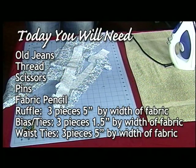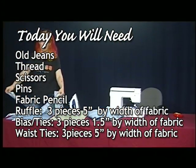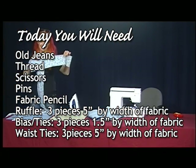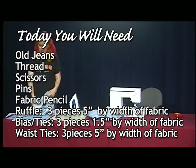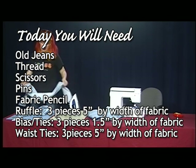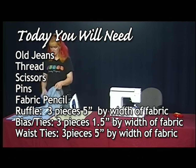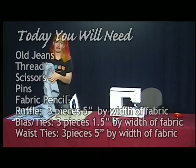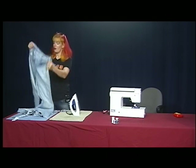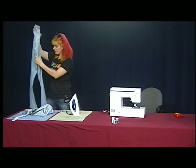You're going to need some fabric for bias tape, fabric for ruffles, fabric for the apron straps, and also a pair of jeans that can't be saved. I ripped the back out of these jeans, so I thought these would be a perfect candidate.